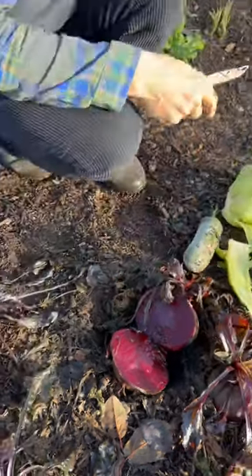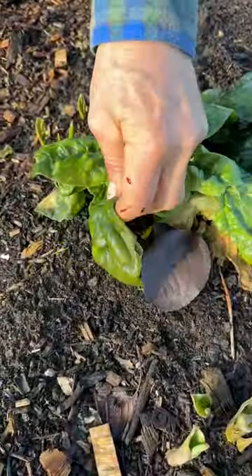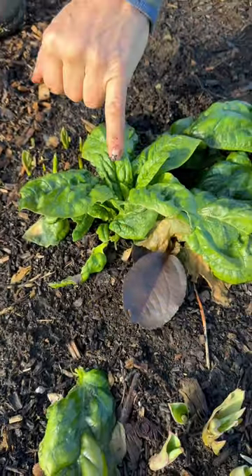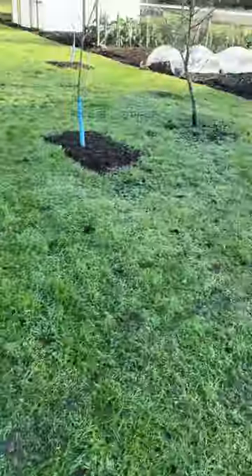And behind me, the spinach leaves - that's frost damage there. See how limp it is, that's another sign. However, the center of the plant, the leaves are good. So it hasn't killed the plant - it's damaged the outer leaves.